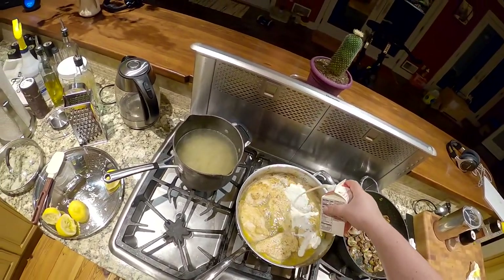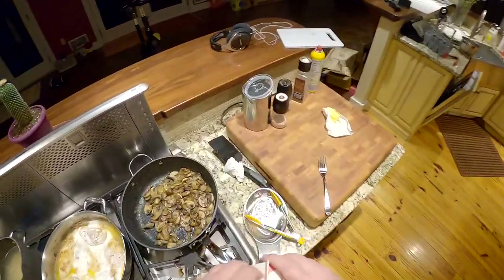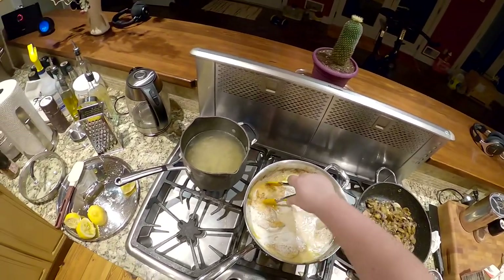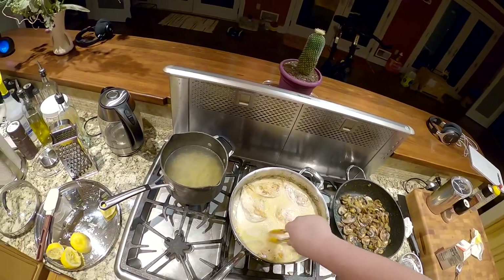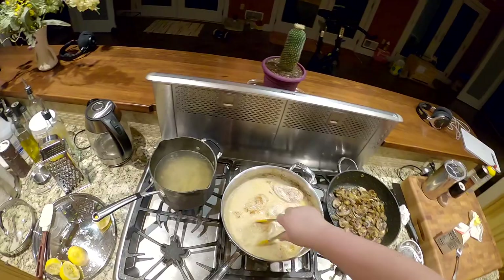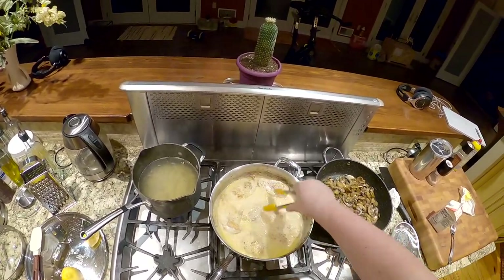Pour that right on my chickens! Oh yeah! It's creamy - oh it splished! Nice splish! Oh it smells good - oh god, how did having heavy cream make it smell so much better?